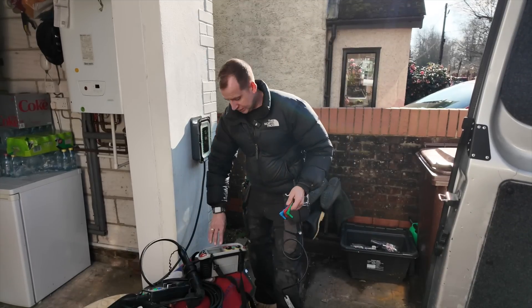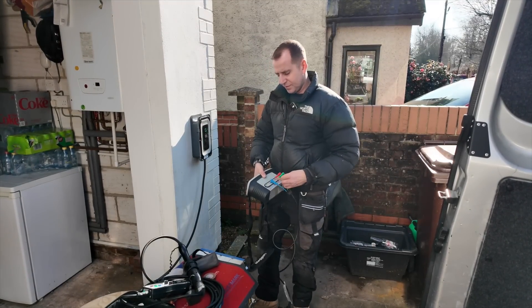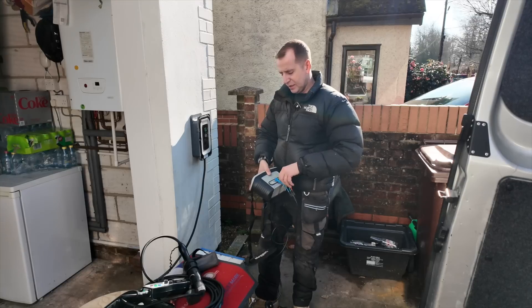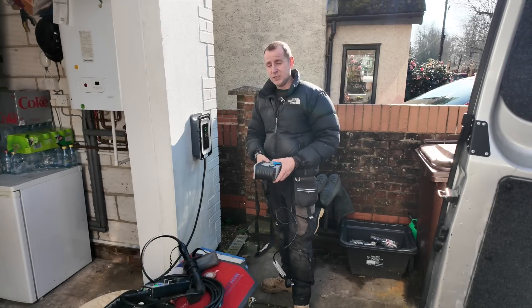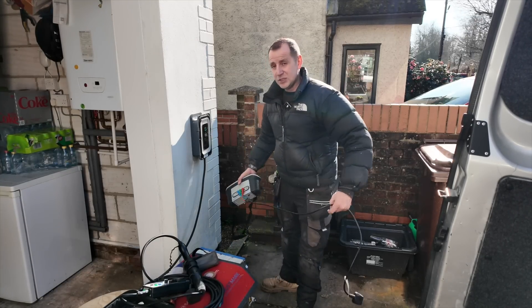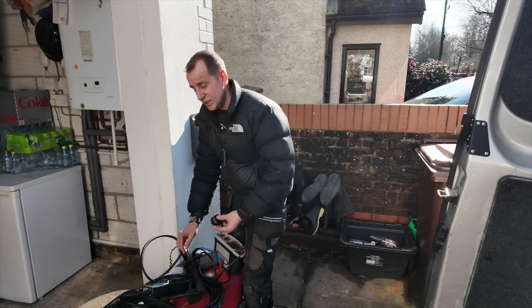So the red flashing lights on the Indra - it's quite sensitive. With the screws, there's a tamper switch on the back and you've got to make sure that it's all sitting level. So, over sensitive really.